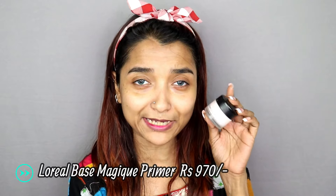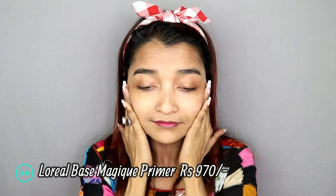I have L'Oreal's Base Magic Primer. It is very good for the texture — this primer will smooth out your skin very well. It also gives you a brightening look because it has a little pinkish tone to brighten the skin. After applying this primer, you can see that the skin area is very bright.